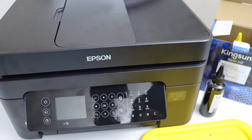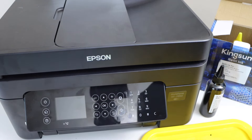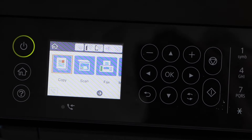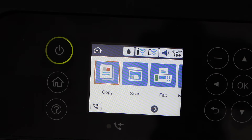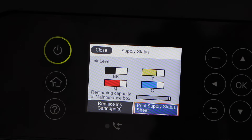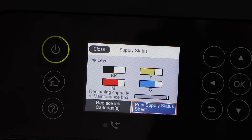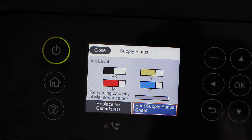Never refill your ink while doing the replacement through the printer's menu, because once you click replacement it won't register correctly. Once you plug in the power cable, wait for the printer to read the ink cartridges. Once you see the ink icon on the top, click on it and press OK. You will see the ink cartridge has no issues and is recognized as it was before — we just refilled it before it went empty. Let's do some printing.